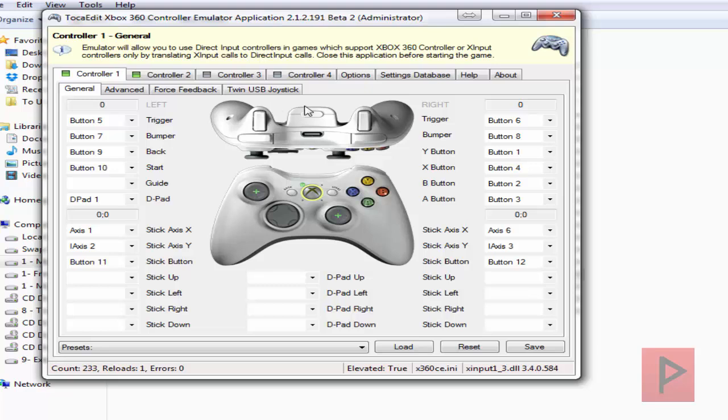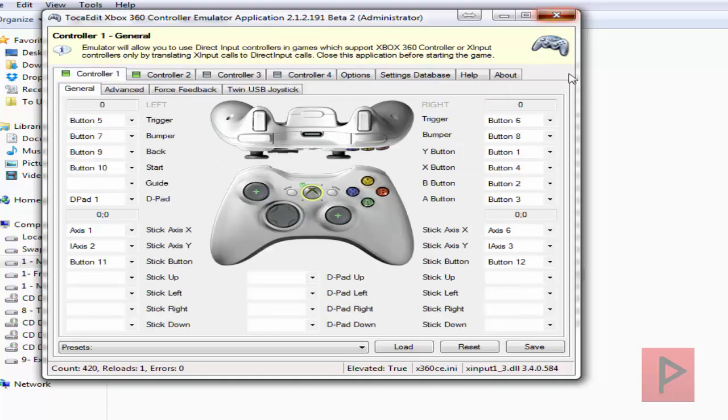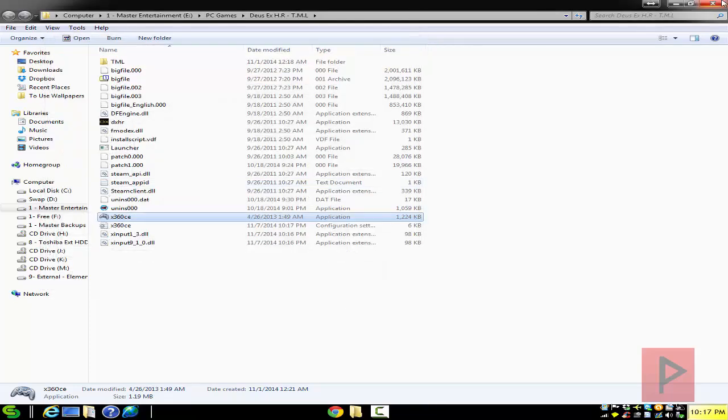Before you exit the program, this is the magic trick that took me a while to figure out. Go to Options and click on XInput910 underscore — and then you're good to go. If you do not do that, when you start your game, your game controller may not be recognized as an Xbox 360 game controller and it just doesn't work properly.